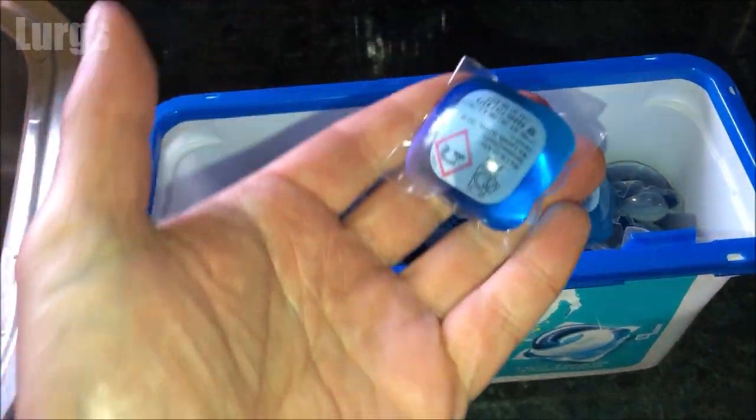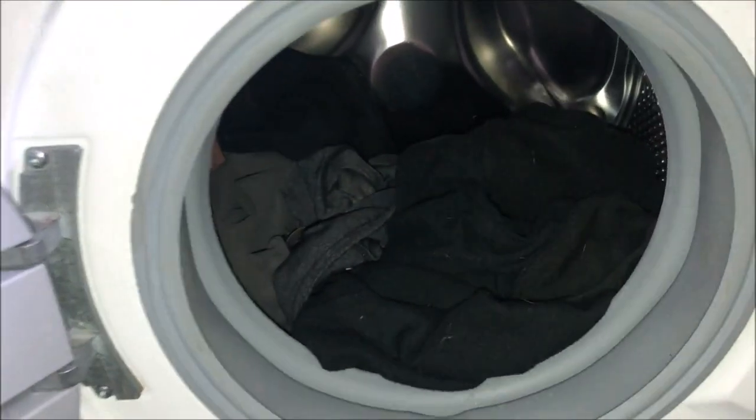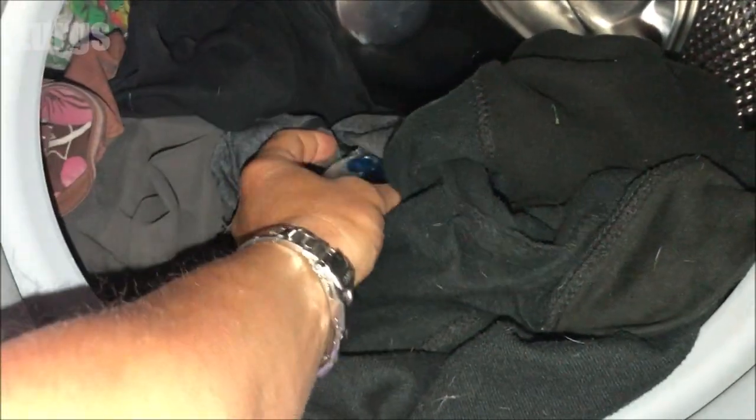I'm going to be using these pods which go directly inside the drum, so you don't have to use the detergent drawer. With your dirty laundry inside the washing machine, you put one of these pods directly inside the drum.